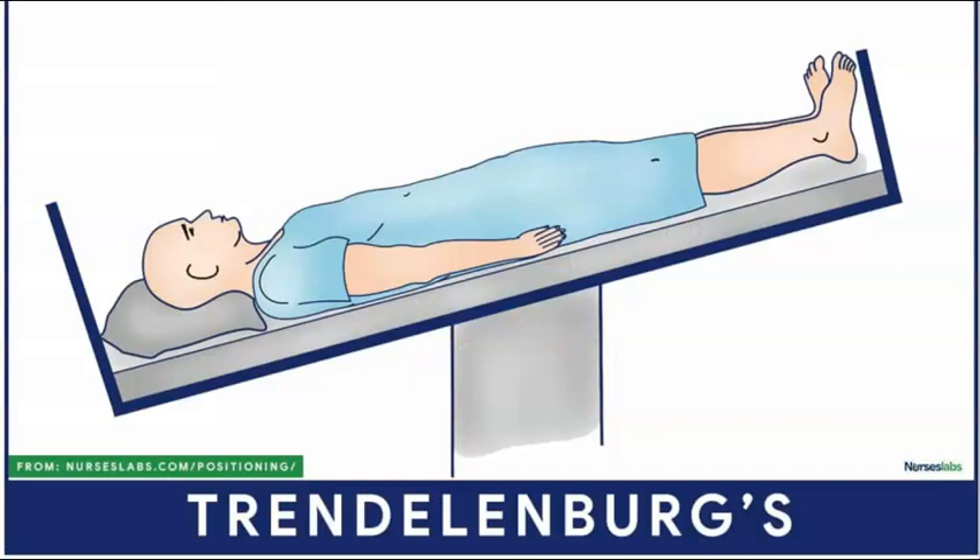Many patients who need central lines will be sick and in shock, so they may likely be volume down and have very collapsible veins. One way to make the internal jugular vein bigger or more plump would be to place your patient into Trendelenburg — putting their head below their feet to push more blood volume towards the head.